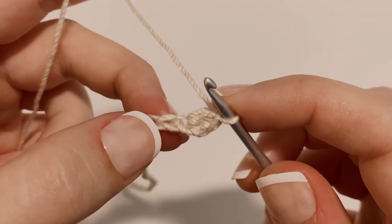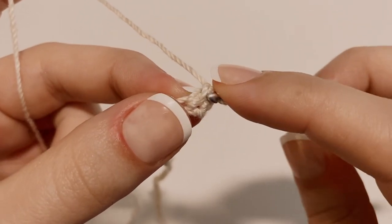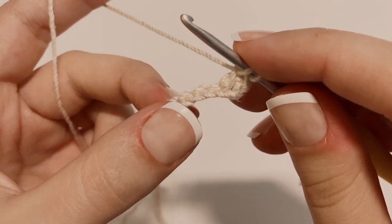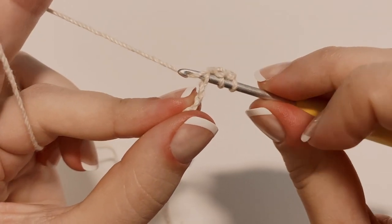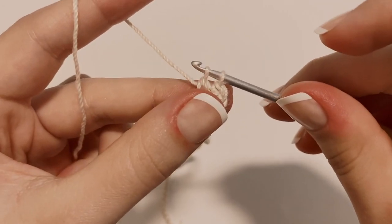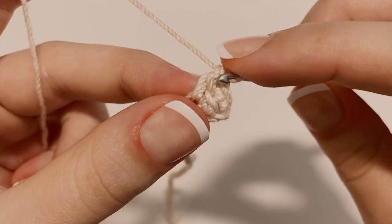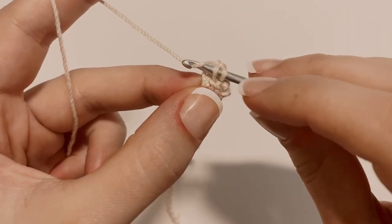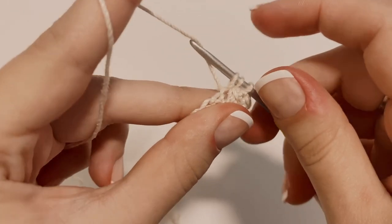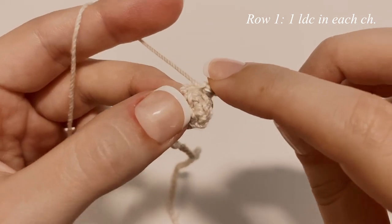For the rest of our linked double crochets, we have these two bars that almost look like a V. Insert your hook into the middle bar, yarn over and pull through just that middle bar. With two loops on your hook, insert your hook into the next chain, yarn over and pull through just that chain, then finish this up like a normal double crochet — yarn over, pull through the first two loops, then yarn over and pull through the last two loops. Make one linked double crochet in each chain all the way down.